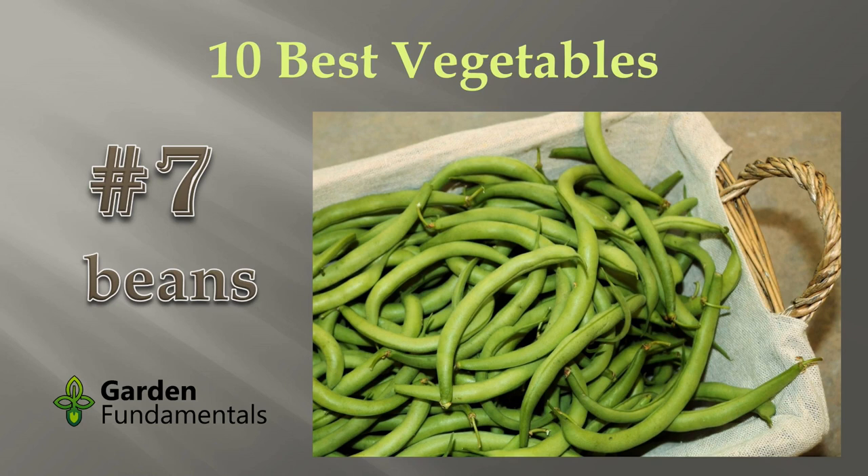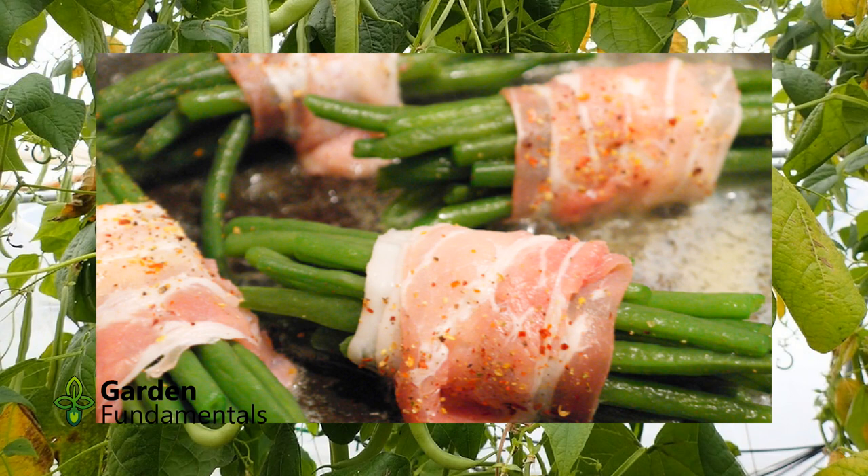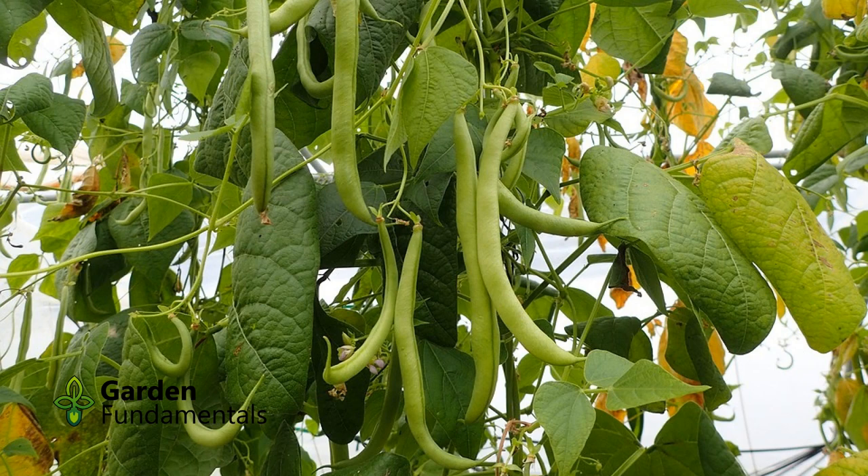Every time I think of beans, I can't help but think of the playground rhyme: beans, beans, good for the heart — the more you eat, the more you, well, you know. They may cause a bit of gas, but they are good eating, produce high yields, and are really easy to grow. At the end of this video, I will let you in on a little secret that will double your production.